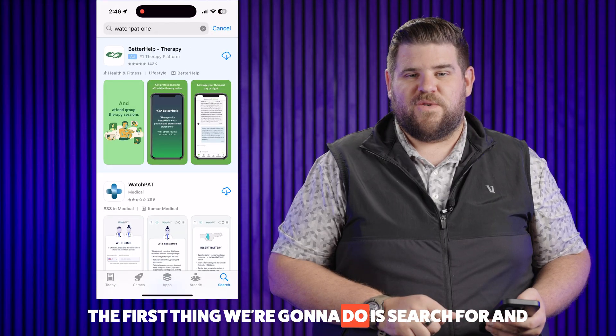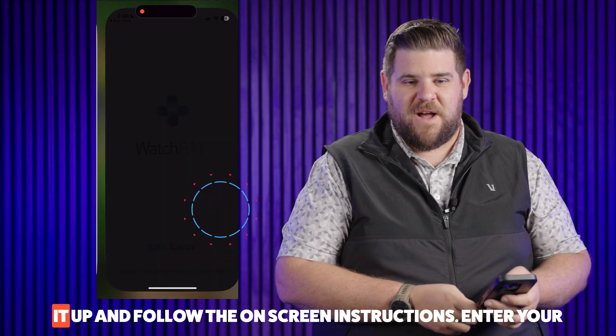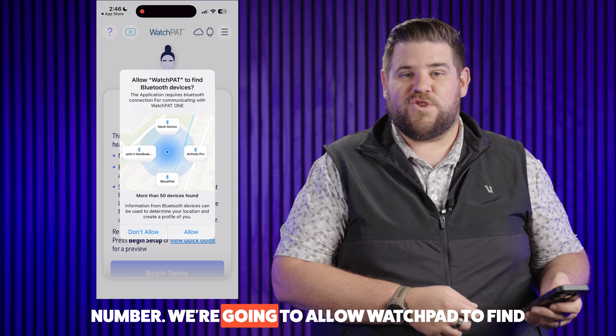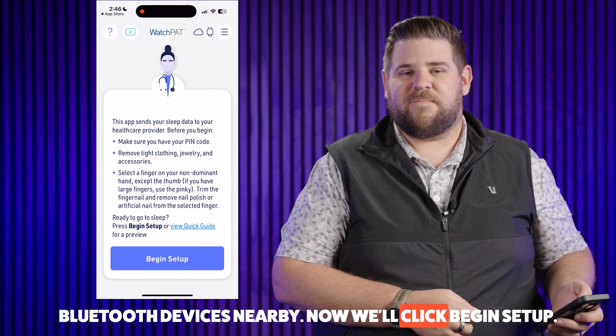The first thing we're going to do is search for and download the WatchPad app. When the app's finished downloading, we're going to open it up and follow the on-screen instructions. Enter your mobile number, hit Let's Go, and confirm your mobile number. We're going to allow WatchPad to find Bluetooth devices nearby. Now we'll click Begin Setup.